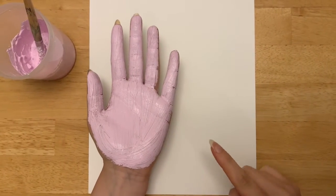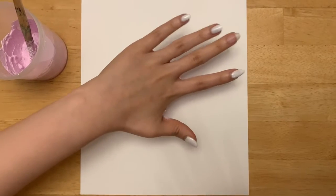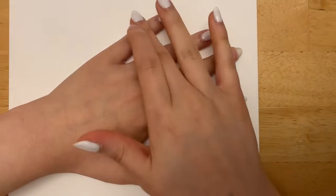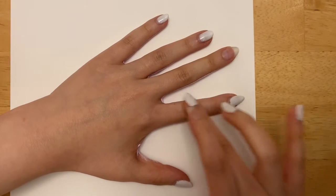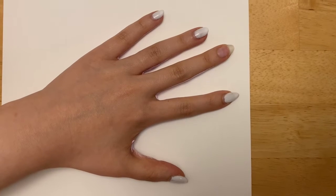Okay, so now that I've covered my whole hand in paint, what I'm gonna do is flip it over and stamp my hand onto the paper. Push, push, push, and then on three we're gonna lift. One, two, three!